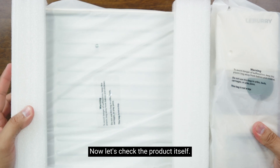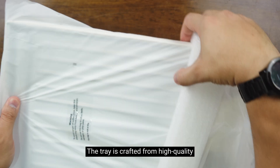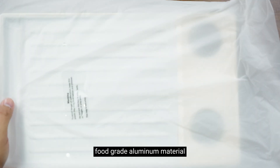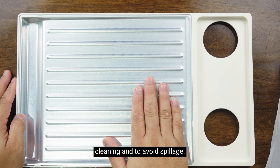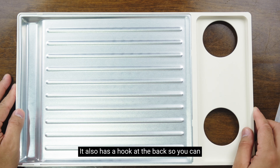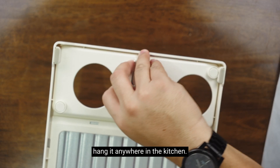Now let's check the product itself. The tray is crafted from high-quality, food-grade aluminum material with water grooves for easy cleaning and to avoid spillage. It also has a hook at the back so you can hang it anywhere in the kitchen.